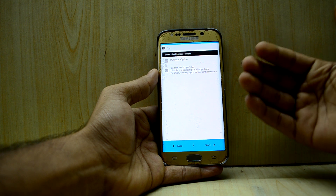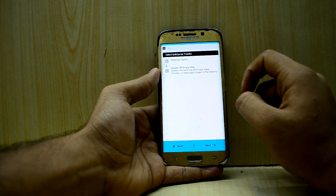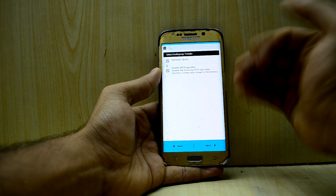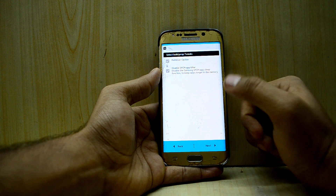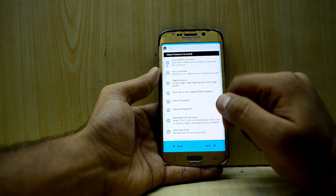You have the option of Multi-User, which I don't think anyone uses anymore. You also have Disable SPCM App Killer, which prevents your applications from being killed and lets them stay in memory for longer periods — I'm not going to use that. Then next, here you can install the features that you want.